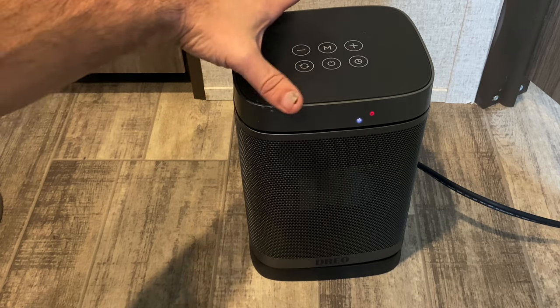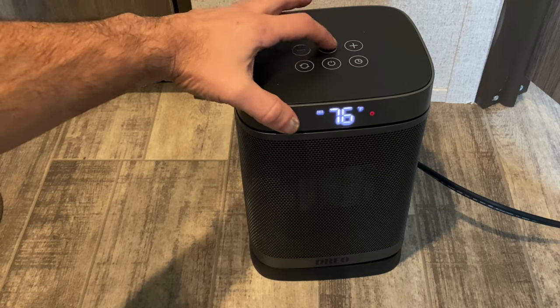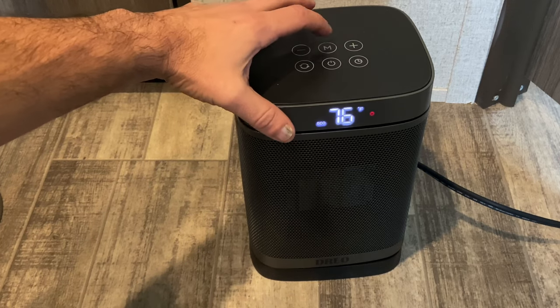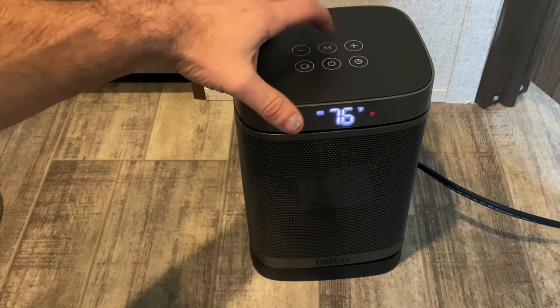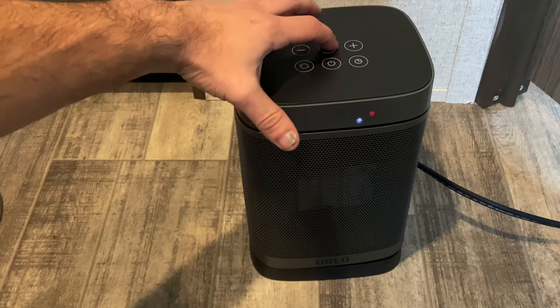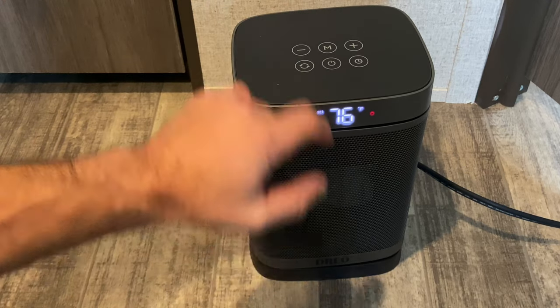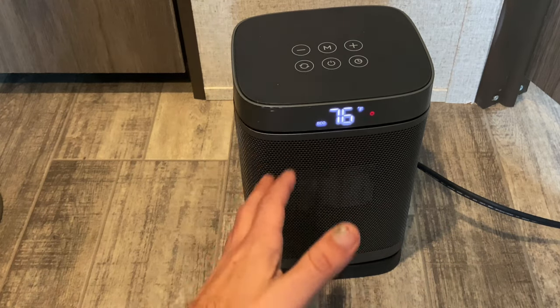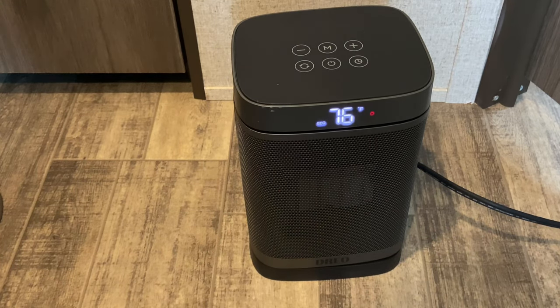The mode can be changed — it's just low, eco, or fan. You can also set it on high. We keep ours on eco so it automatically shuts off when it hits the desired temperature for the space.